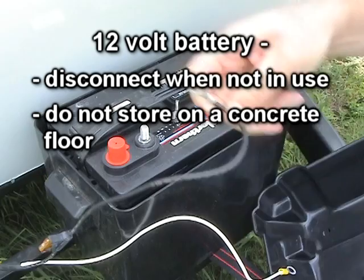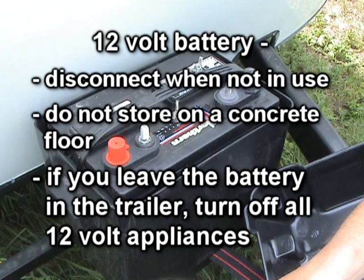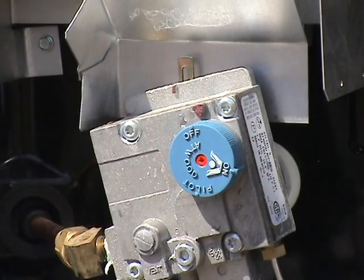Do not store the battery directly on a concrete floor as this will destroy the battery. If the battery is not disconnected or removed from the trailer, make sure all 12-volt lights and appliances are turned off. Make sure the propane is turned off at the tank, and also make sure all appliances are turned off.